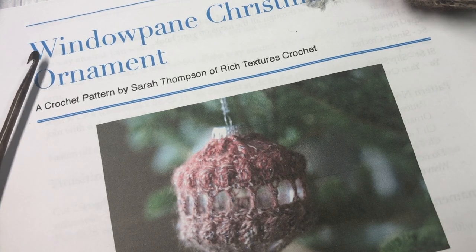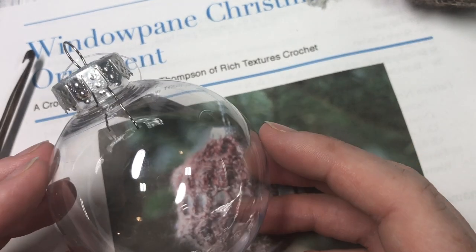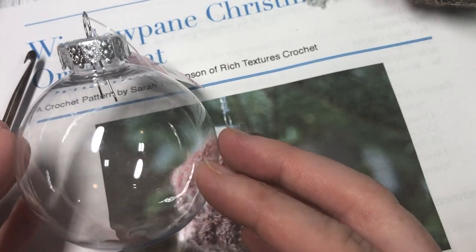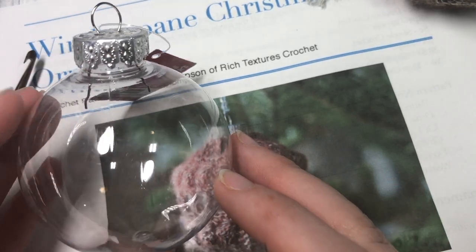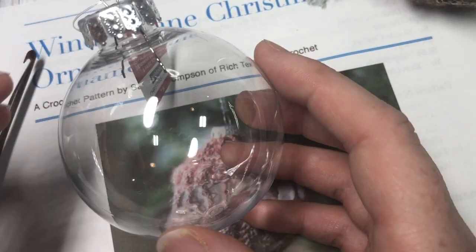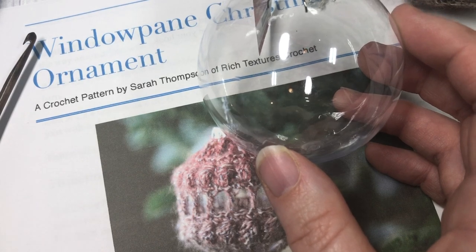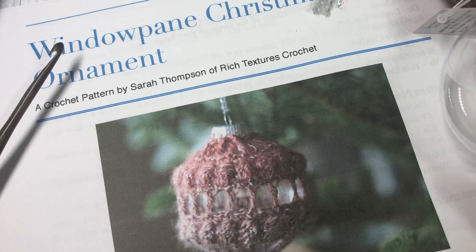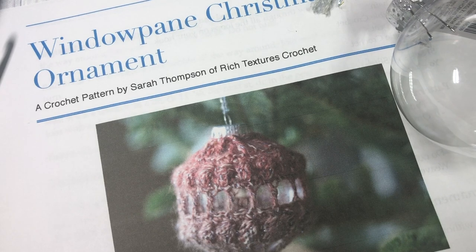You're also going to need a plastic or other material 8-inch circumference craft bubble like this one here that I found at my local craft store. You need it to have about an 8-inch circumference — you can find one at a craft store or use one you may want to recycle or upcycle. That's all you need for this ornament today, and the direct link for the pattern is in the description of this video. While you're here, I invite you to subscribe and take a look around. Now let's grab our ornament, yarn, and hook and learn how to crochet this windowpane Christmas ornament.